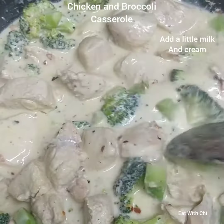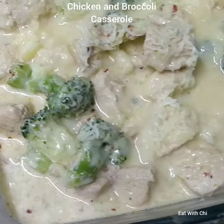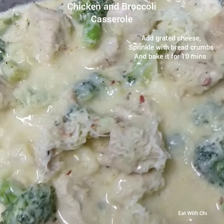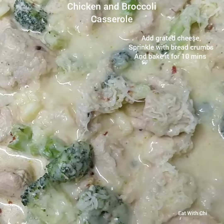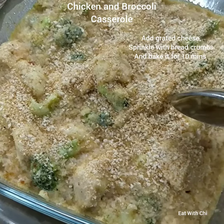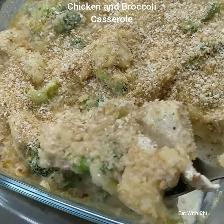Topping with cheese and bread crumbs — the broccoli and chicken mix is in the glass bowl, topped with cheese, and now sprinkling bread crumbs on top.